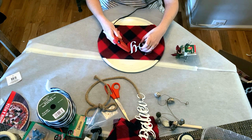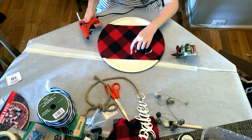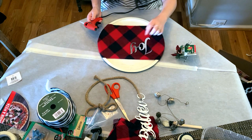Here I took a Dollar Tree Joy letter sign — metal letter sign — and I put the letters onto the scarf, just hot glued everything. It doesn't need a lot to really secure it; it clung to the fabric pretty well.